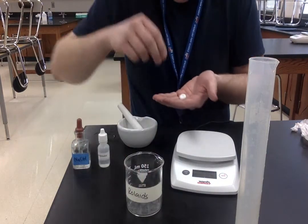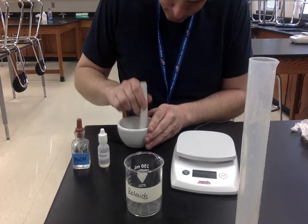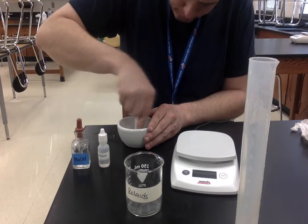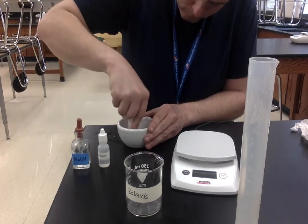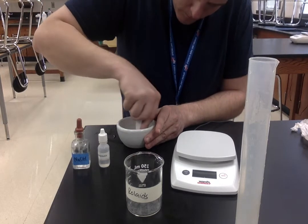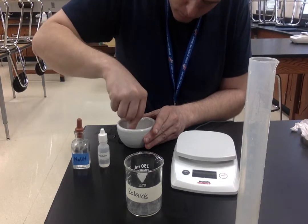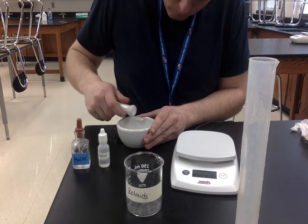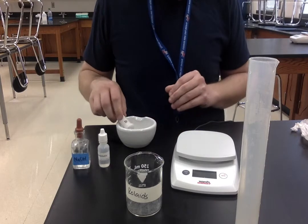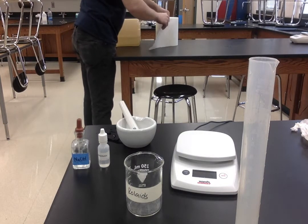I'm going to grab that tablet — I'm on my last one, so hopefully I get this in one try. I'm going to put it in here and crush it up. First let me get a piece of paper, then I'll put that crushed-up tablet on the paper on the scale.